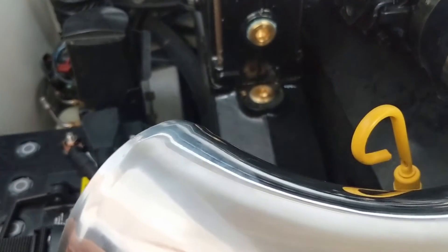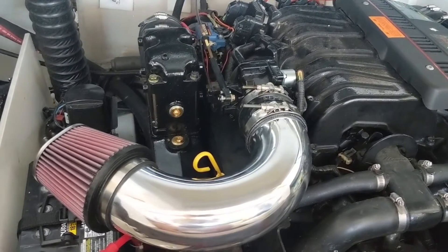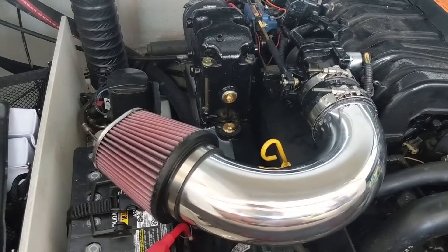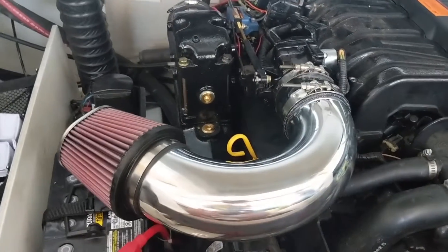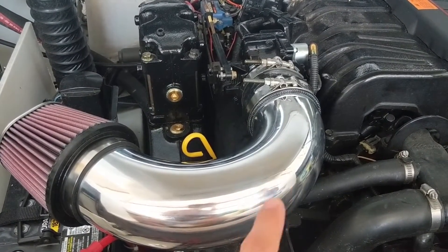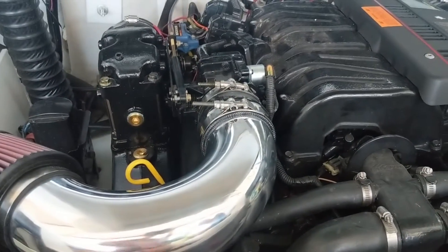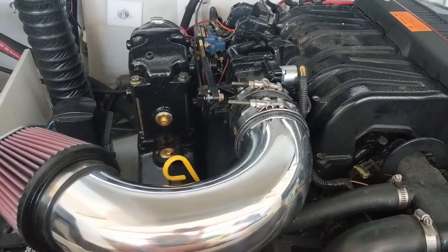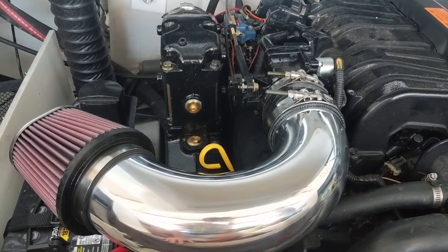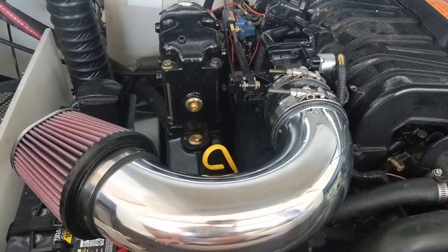Next we're going to put the cannon flame arrester filter on the end and we should be all finished. There is our 4-inch mandrel bent intake. This is going to get us better throttle response and slightly more power - whether it's noticeable depends on the boat, your engine, and how it's tuned. More surface area on the cannon flame arrester filter, and a nice smooth mandrel bend that is 4 inches in diameter on the inside - much larger than the 3.65-inch diameter inlet of the throttle body. The inside funnel on the lip of the cannon flame arrester going from 4 inch down to 3.65 is going to increase air velocity, and it should quiet things down a little bit too, taking the flame arrester further away from the throttle body so you won't get as much of that air rushing sound.